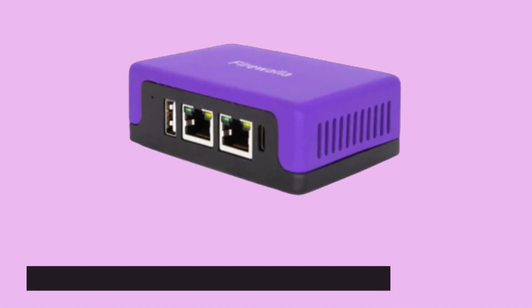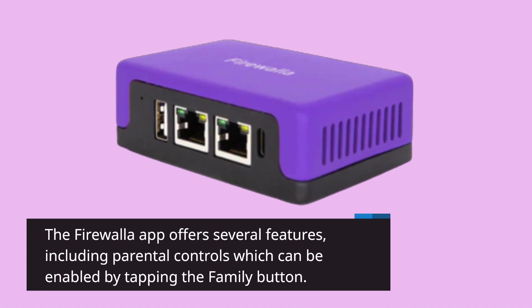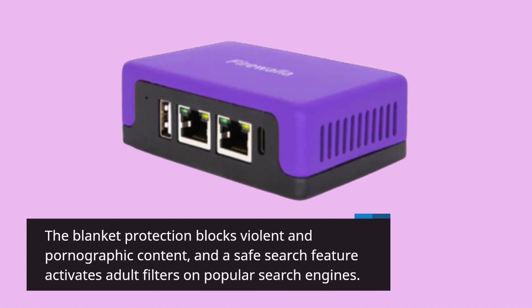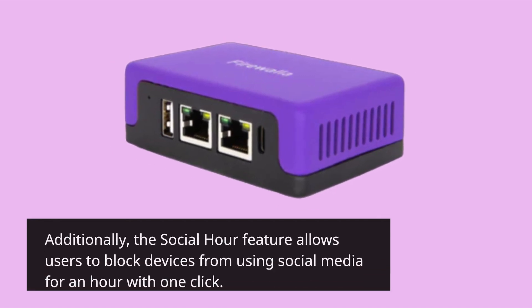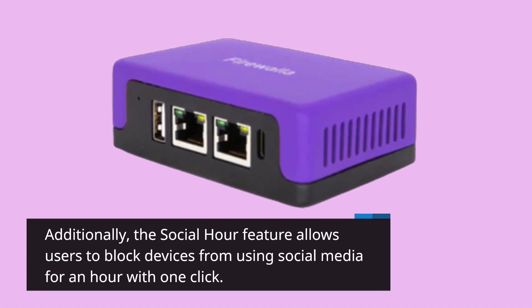The Firewalla app offers several features, including parental controls which can be enabled by tapping the family button. The blanket protection blocks violent and pornographic content, and a safe search feature activates adult filters on popular search engines. Additionally, the social hour feature allows users to block devices from using social media for an hour with one click.